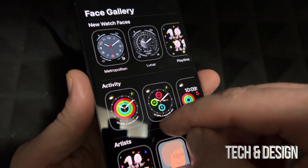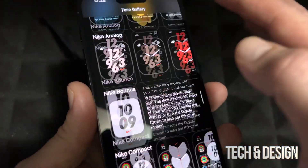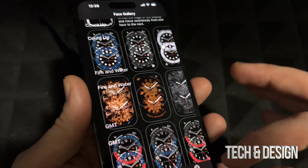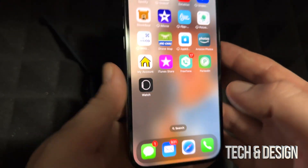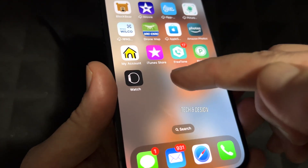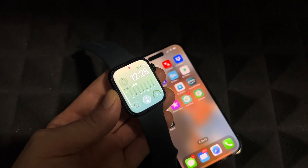That face is being added. There are a lot of options to go through and change. As far as the setup goes, you're pretty much done and ready to use your Apple Watch. Anytime you want to change anything, you can do it from your Apple Watch or go into the Watch app on your phone and take care of any changes right there.